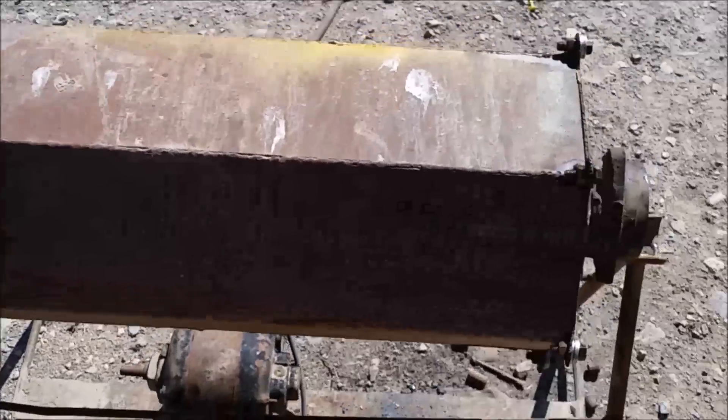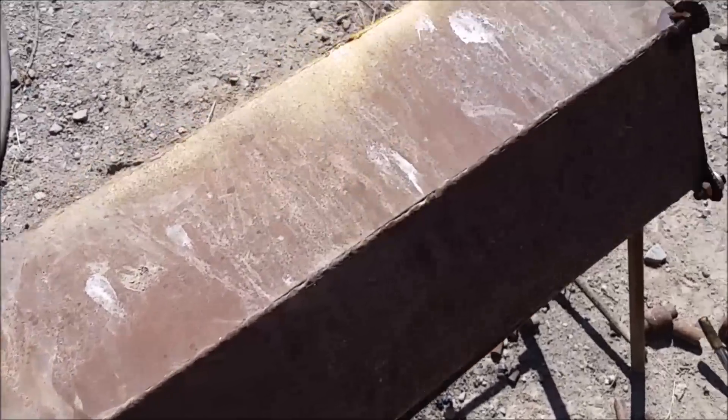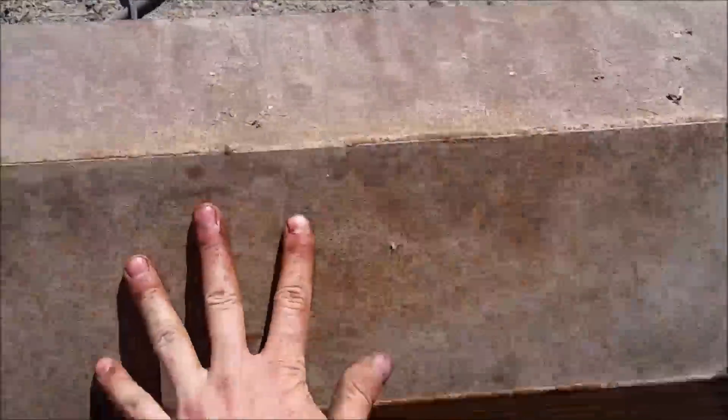There's the drum. I got the bearings and the lid and everything all bolted together. Look at this — it turns. It actually turns pretty easy. Nice.